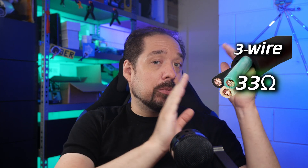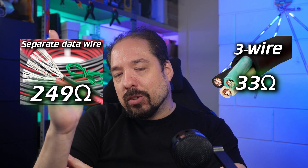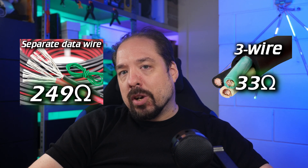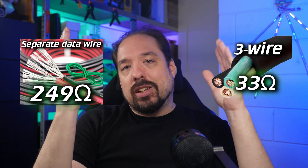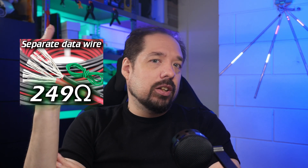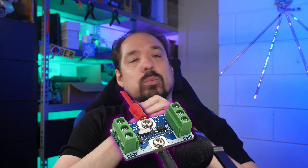You may ask: can't you just use a 33 ohm resistor then? Why do you use 249 ohm? The simple answer is no. A 33 ohm resistor is very optimized for running with ground near the data line, and a 249 ohm resistor is very optimized for running without ground there. Picking a value in between would always be a compromise, lowering the usable lengths for both scenarios and doing both mediocre. I'd rather optimize for one scenario with 249 ohm and give you the option to change it to 33 ohm for the other.